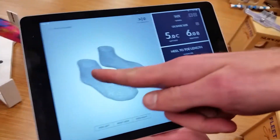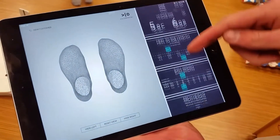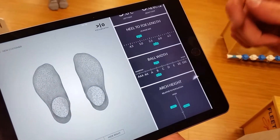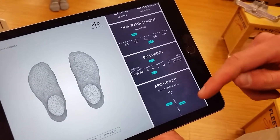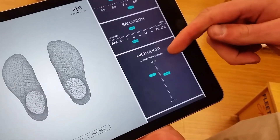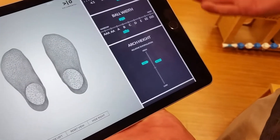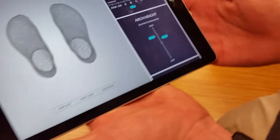Here we have a 3D scan of Ashley's feet. We have the size of her feet — looks like her right foot's coming in just over that 5.5, just a little bit under the 6. We have the width of her feet, and a new piece of information, which is arch height, which is all going to help us decide which footwear to pull for her.